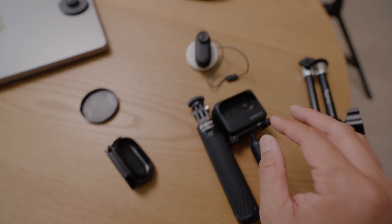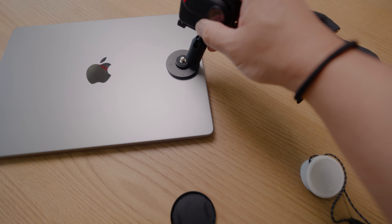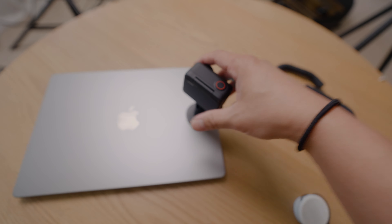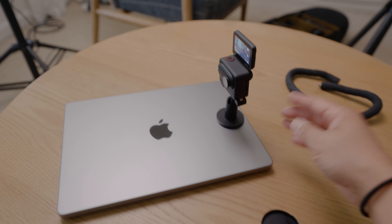One of my favorites is this reusable sticky mount that you can attach to flat surfaces. I'm going to place this on my MacBook Pro. Now it's stuck. I'm going to get the GO3, place it back in the housing, and simply attach this entire thing on my MacBook Pro. Using the handy flip-up screen, it's now mounted onto the laptop and it's pretty secure.